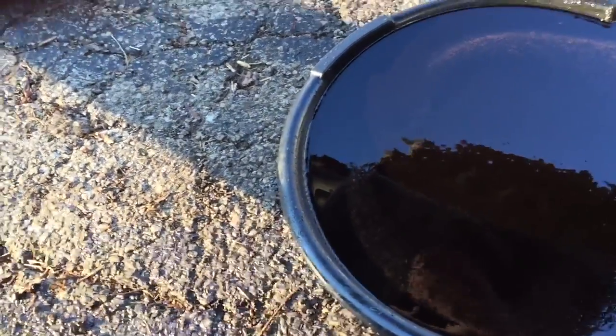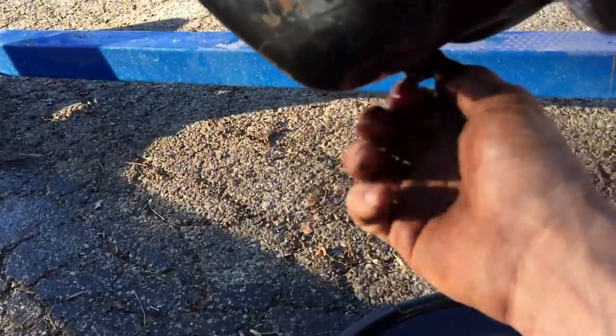Anyway, that's what the oil looks like. Getting my second drain pan here, headed under the truck to catch the transmission fluid that came out when I took the dipstick tube out.